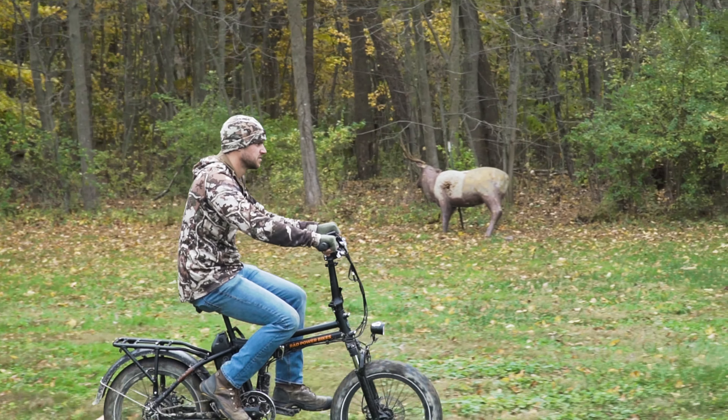If you guys are looking for a great hunting machine — something that's quiet, easy, and relatively affordable — I think a Rad bike is something you should look at. It's going to come in super handy out west next time we go elk hunting. I'm already planning to get a bike rack for the truck so we can bring it out there. I believe these are legal on all public lands.